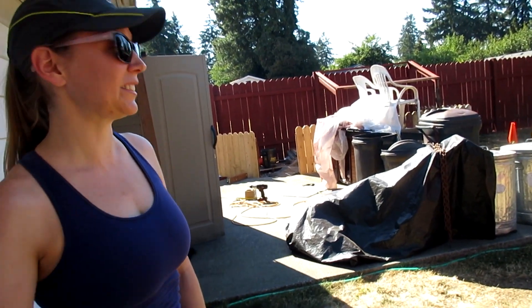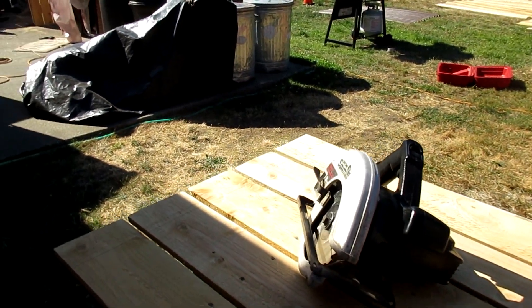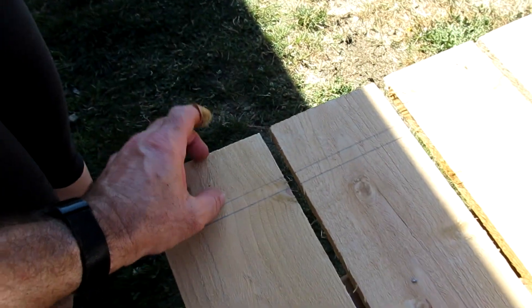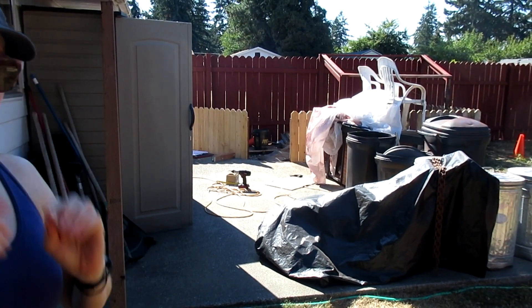Oh God, it's hot. So we have marked this and we're going to cut this because it's different lengths from there to there because the sidewalk is like this apparently.